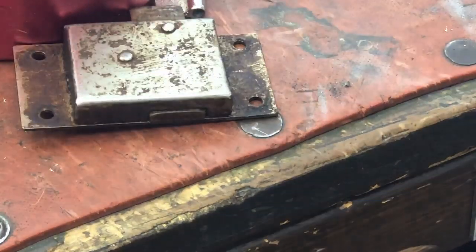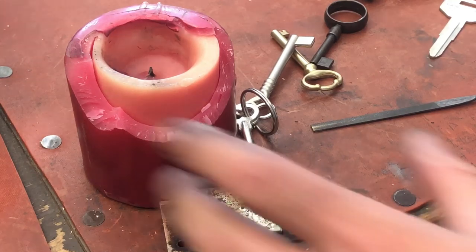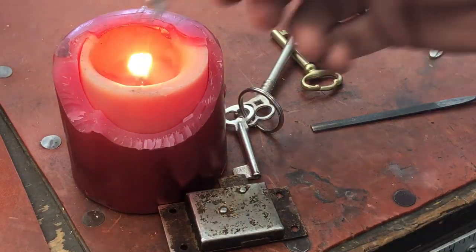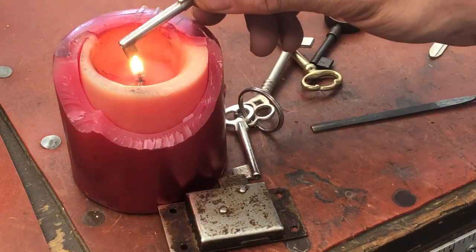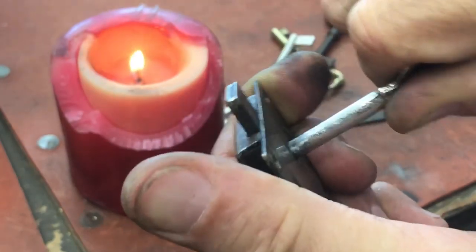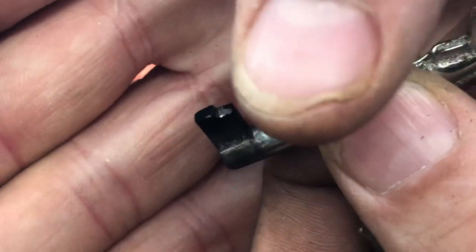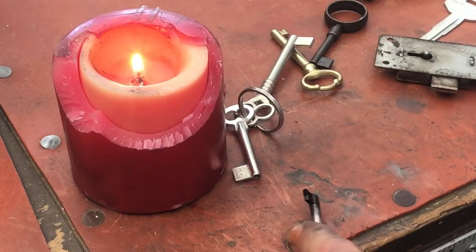Sometimes I'll use a candle to smoke the key — just use the candle to make it easier to see the contact marks. Going ahead and putting a little tension on it — we're close. Looking at the tip, we can see we're still hitting right there. We're starting to get a little mark where the levers would be, but we still have a mark on the bolt area too, so we need to take that down just a bit further.